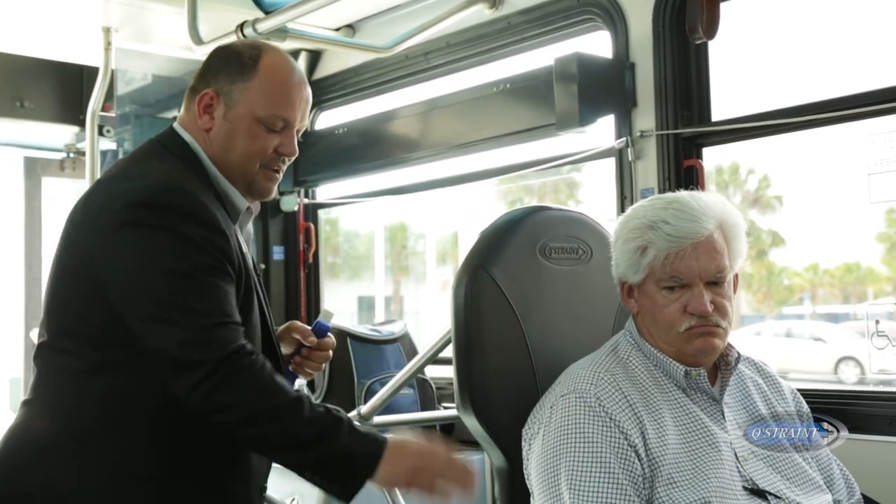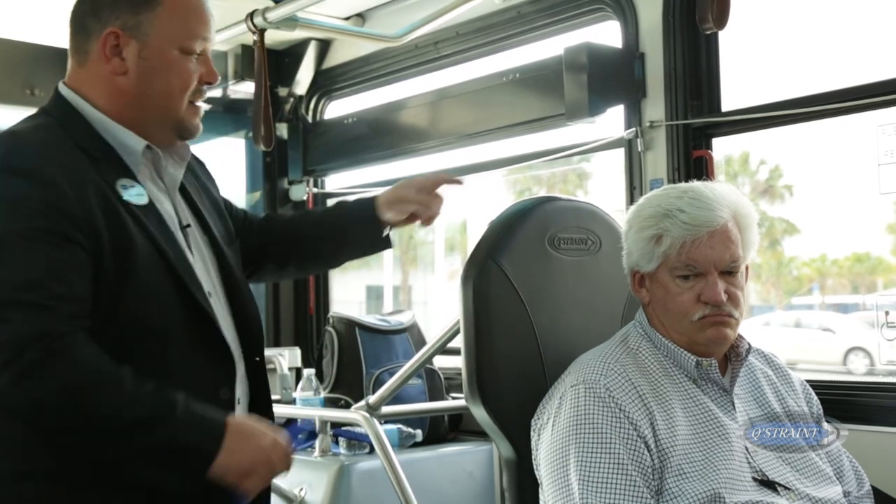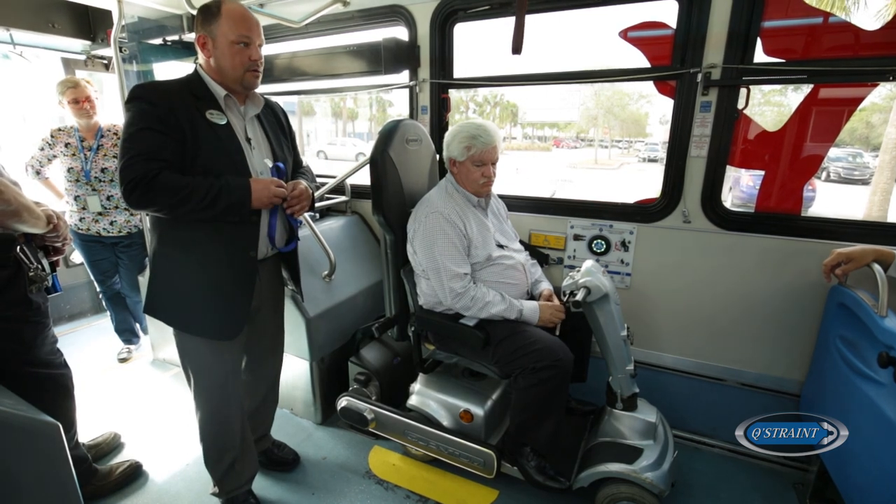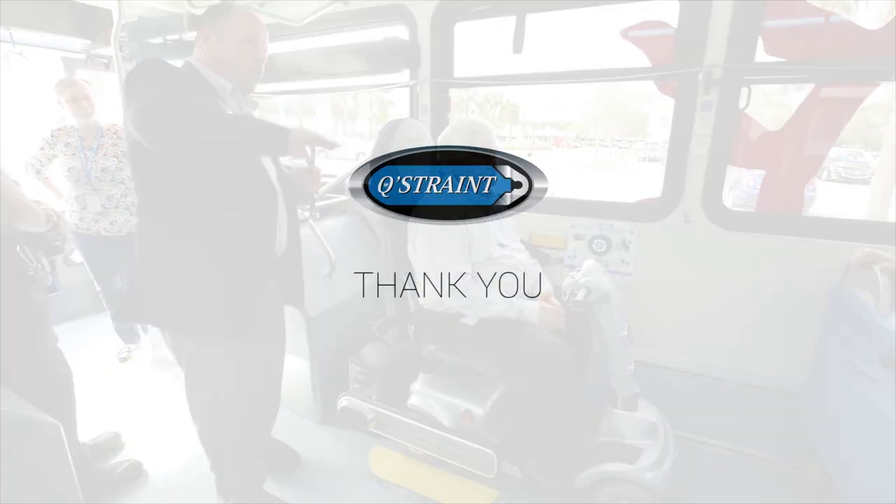Not only does it speed up the boarding process and reduce dwell time, it gives the passenger the independence of securing themselves. The Quantum doesn't distinguish between a four-wheel device, a manual chair, or a three-wheel scooter — it's going to secure all of them the same way. It kind of takes the human element out of it.